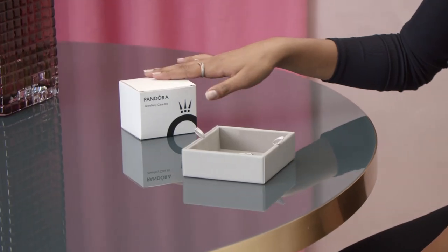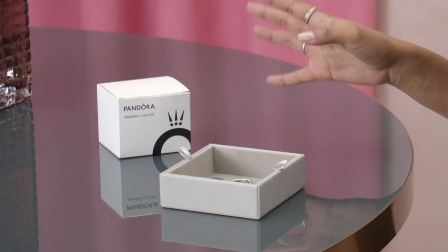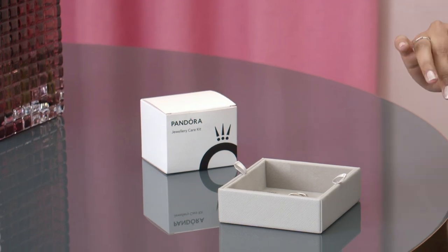You can easily clean your metal jewellery at home and get the shine back into your style. First things first, get your hands on this jewellery care kit. You can use it on all different types of metal jewellery, be it with or without stones, enamel, crystals, or even on pearls. The only exception is leather and textile, which it shouldn't be used on.